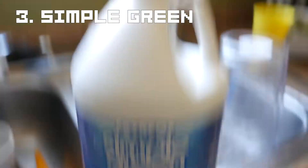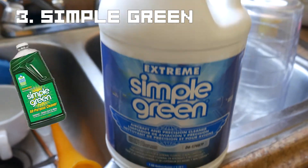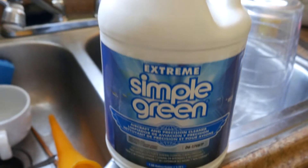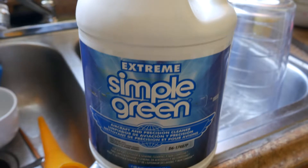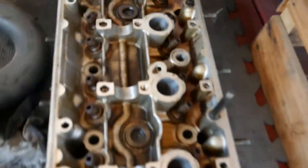The crème de la crème is gonna be Simple Green — specifically the aircraft cleaner, not the regular Simple Green, because the regular one can corrode aluminum and give it a little haze. The aircraft cleaner is softer and easier on aluminum. Just like the runners from the intake, I'm gonna toss it in a tub of hot water and let it soak for a bit, because this thing is disgusting.